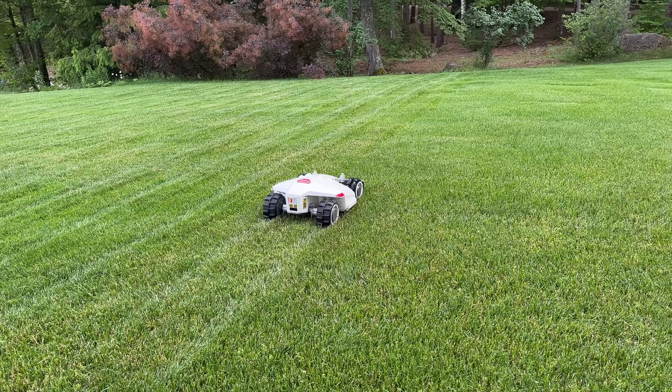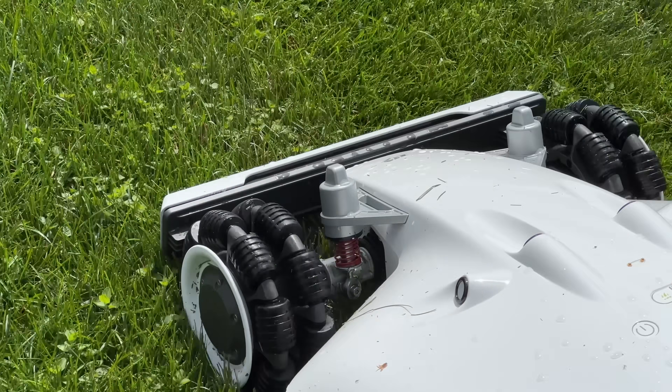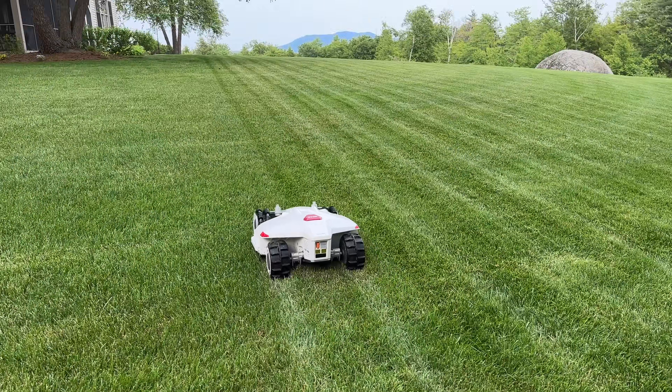What happens when that battery runs out? This mower will actually go back to the base, and once it's fully charged it'll go back to the exact position that it left off.